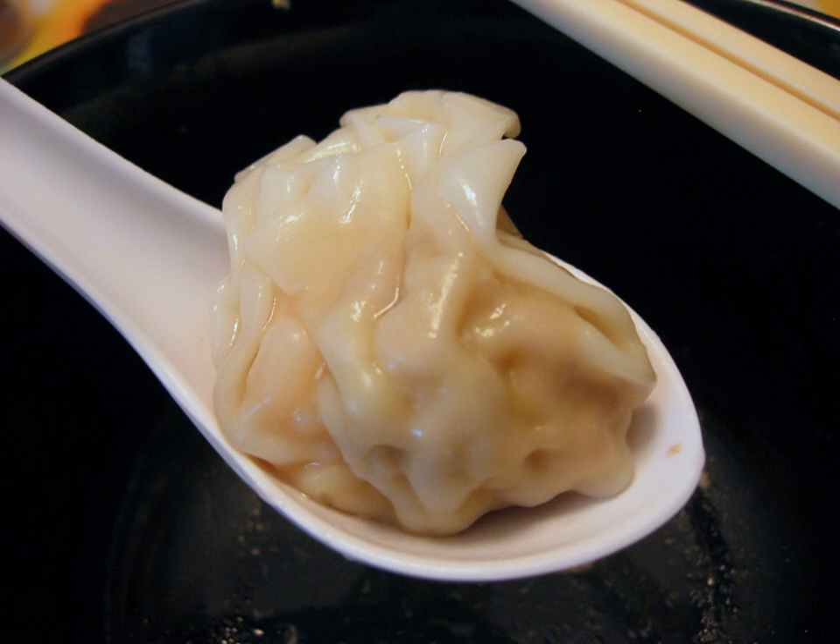Its flat profile allows it to be pan-fried like a guosha in addition to being boiled or deep-fried. A more globular wonton can be formed by folding all four corners together, resulting in a shape reminiscent of a stereotypical hobo's bindle made by tying all four corners of a cloth together.